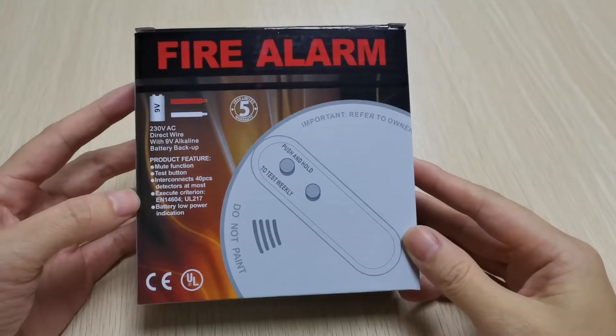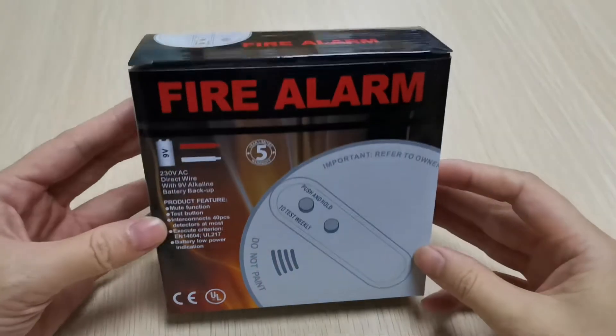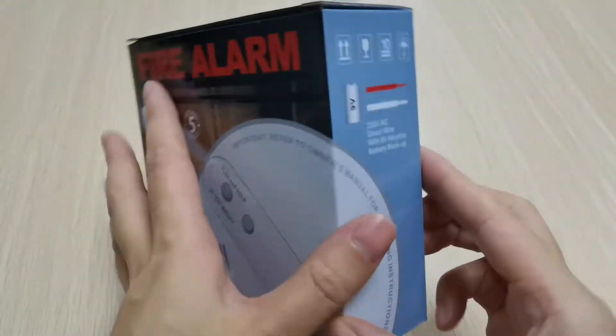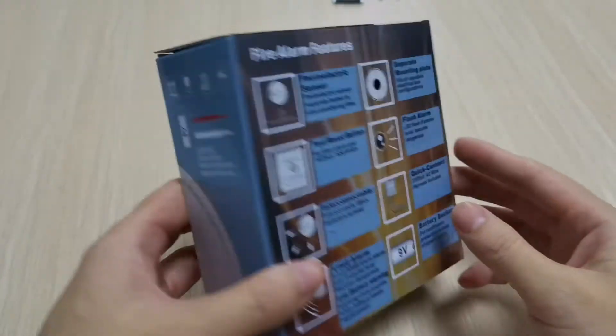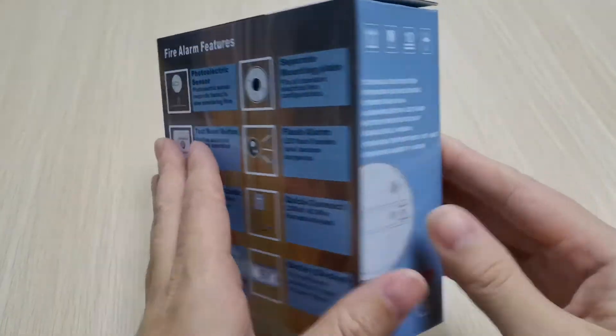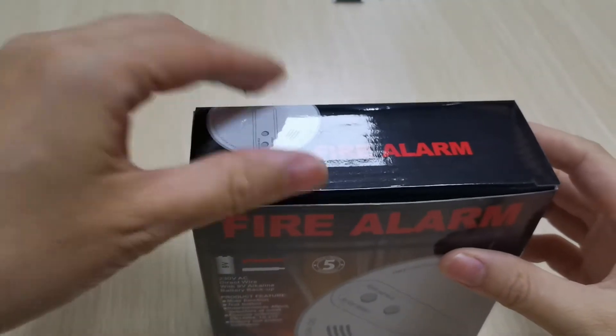Hello, let us introduce one wireless smoke detector. Let's show. Ok, let's open it.